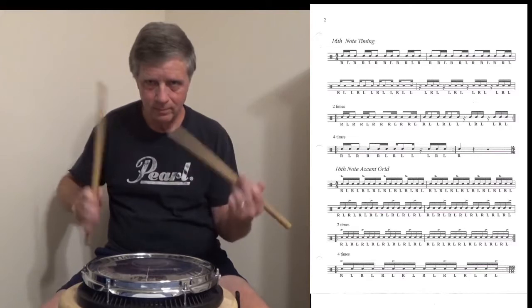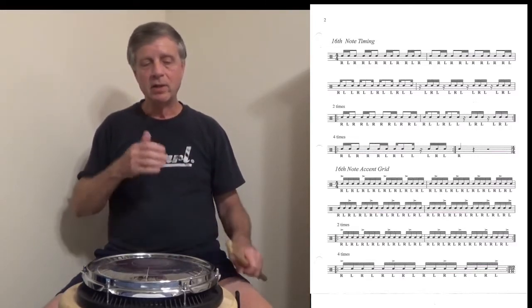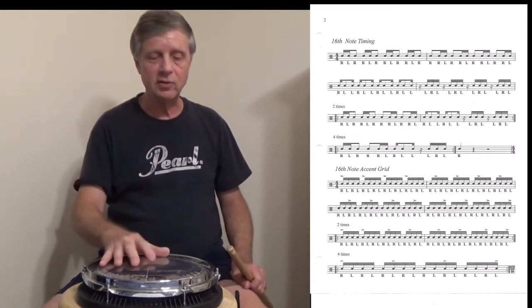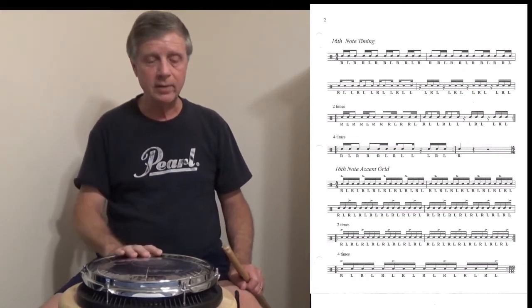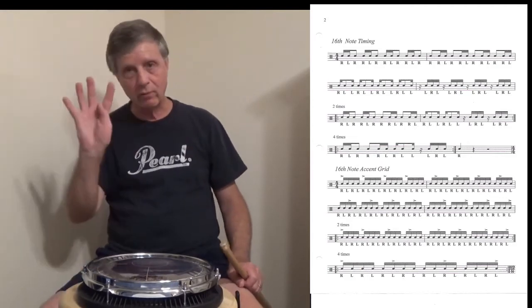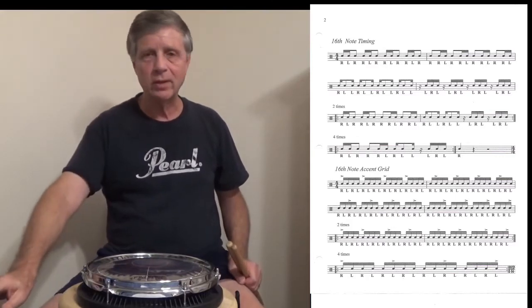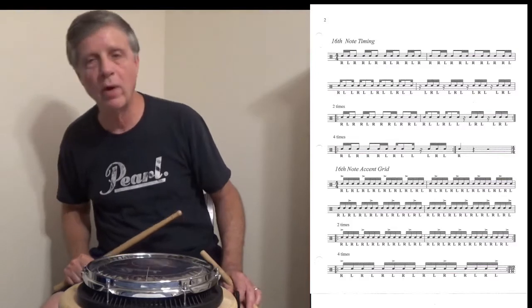The first two lines of this exercise will be played once, the third line will be played twice, and the last line will be played four times. 16th note accent grid, here we go — this is at 100 BPM.